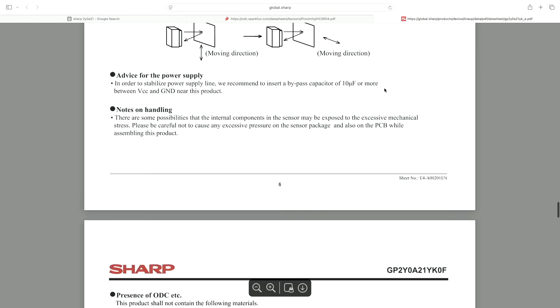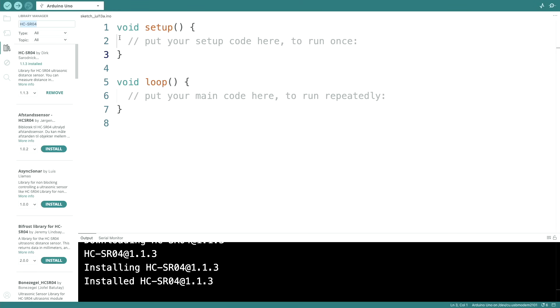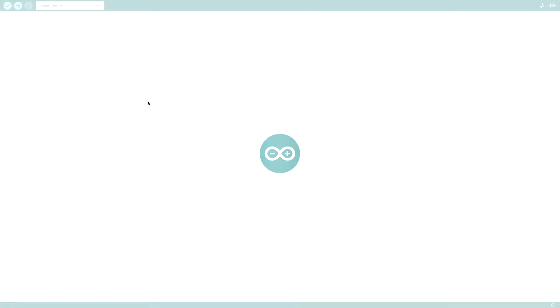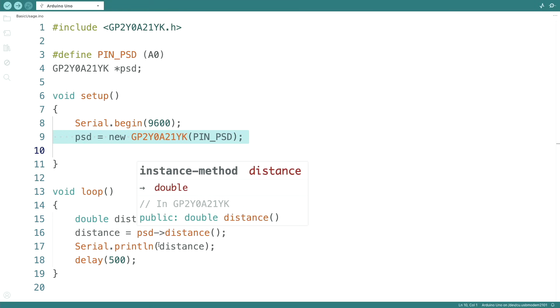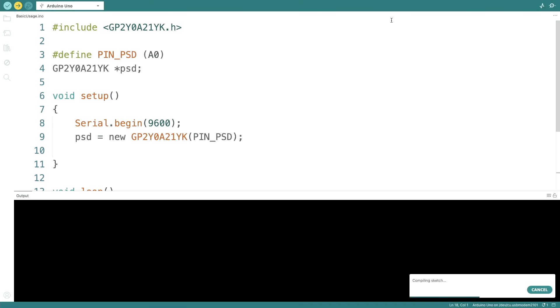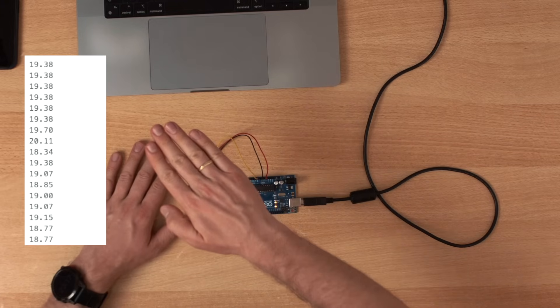If we take a look at the datasheet, the output is far from linear. So let's see if there is a library — searching for 2Y0A21 there are multiple libraries. I'll just try the first one. Basic usage: define pin A0, start a serial connection, create the sensor object, and then we just measure and print the distance. I can remove the delay to go as fast as possible, and now we actually get the distance.